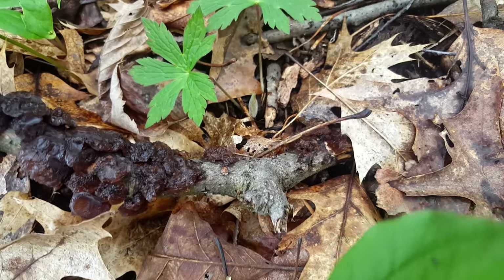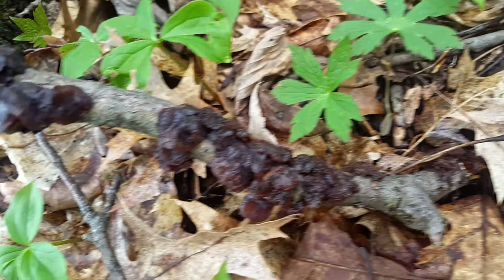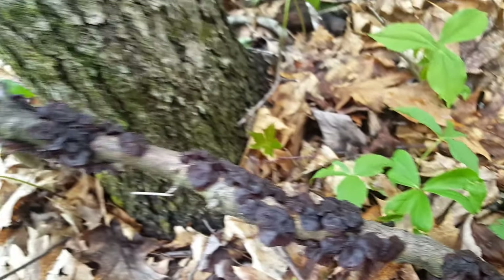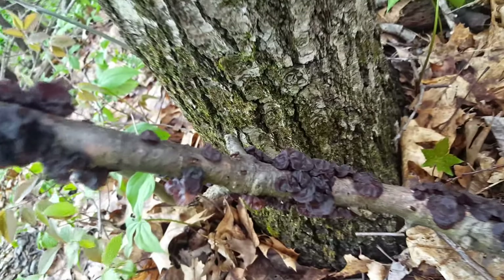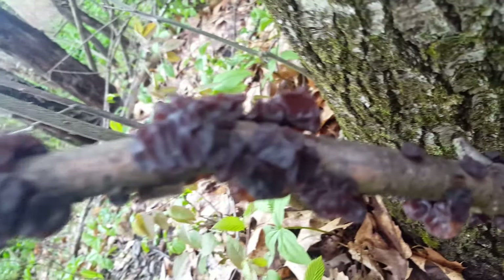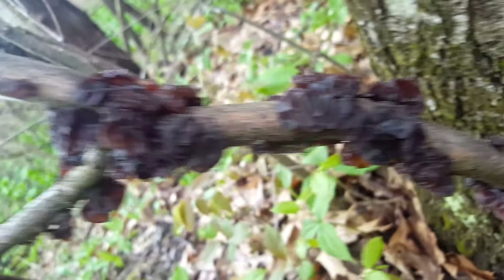On this episode of 'Stuff That You Can Just Have' — no really, it's just growing and you can just eat it — we're going to identify, prepare, and taste the amber jelly roll fungus. If you are a beginner, I highly recommend learning this mushroom because it is very common, has a long season, is easy to find and recognize, and has no poisonous lookalikes in North America. In fact, this is actually the first wild edible mushroom that I ever found, identified, and ate myself.